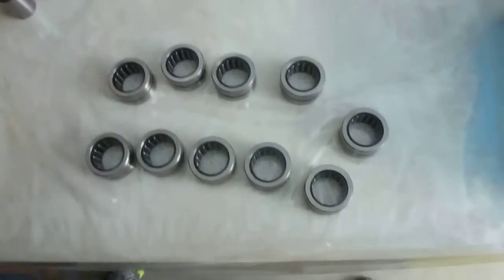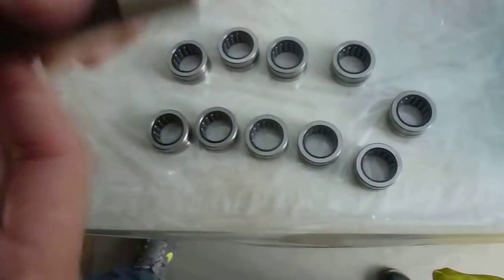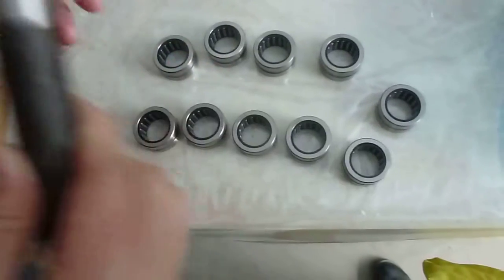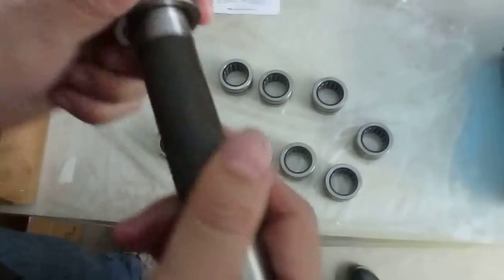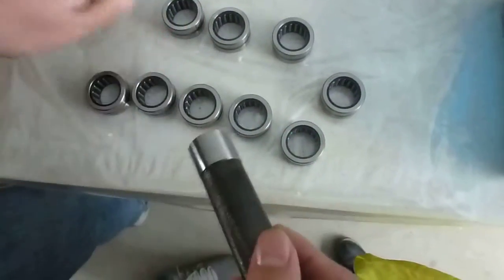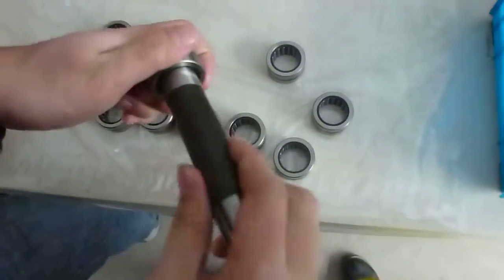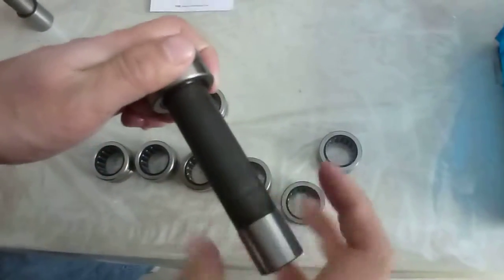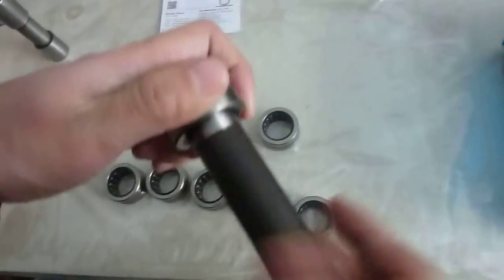Then we'll check the rotation performance. This is a shaft with 25mm. You can see — check the rotation. There is no noise. If they rotate smoothly, that means there is only one voice — meaning it's good.